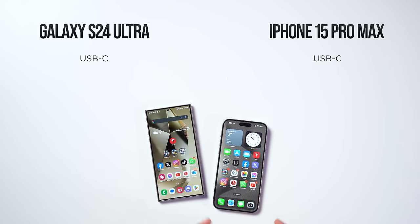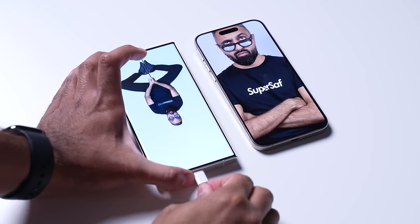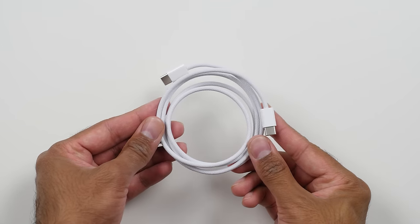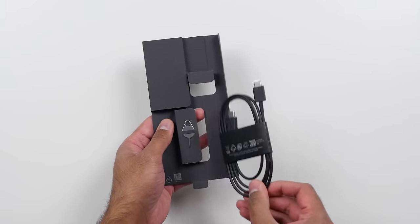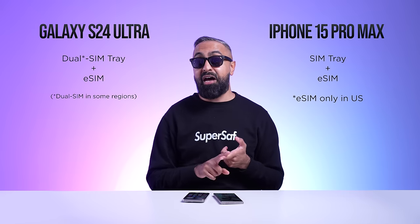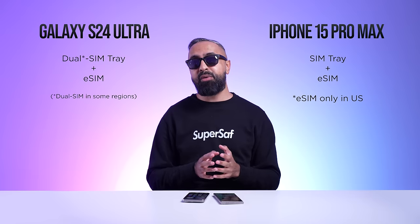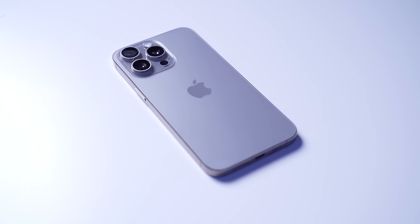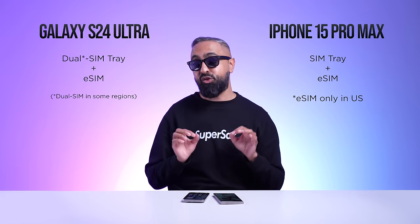Both devices now have USB Type-C, so you can charge both with the same cable. The iPhone 15 Pro Max comes with a braided cable out of the box, while the S24 Ultra still comes with a standard USB Type-C cable. For SIM cards, the S24 Ultra has dual physical SIM slots in some regions plus eSIM support. The iPhone 15 Pro Max in the UK has a physical SIM and eSIM, but in the US there is no SIM tray, which frustrates a lot of people.